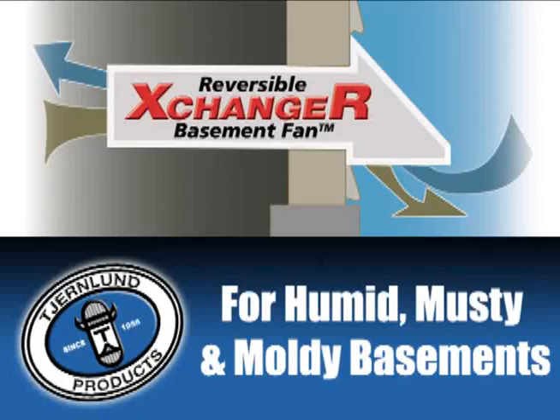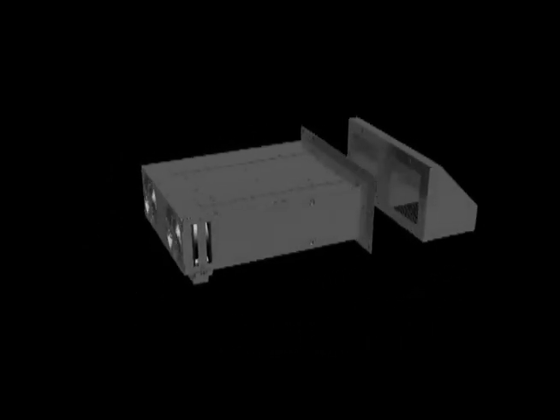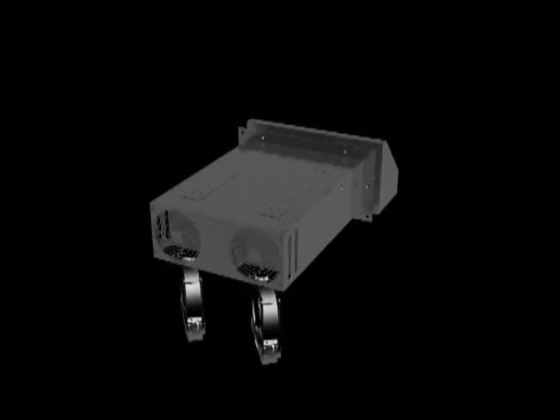Introducing the Exchanger reversible basement fan for humid, musty, and moldy basements. Featuring heavy-duty galvanized steel construction, the Exchanger also includes locking anti-infiltration dampers, a durable and discreet exhaust hood, as well as two reversible 90 CFM exhaust fans.